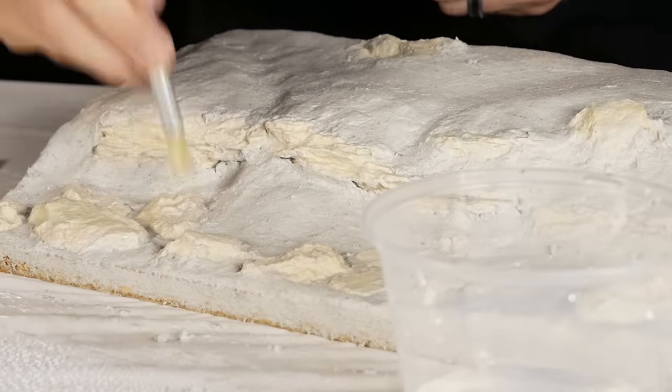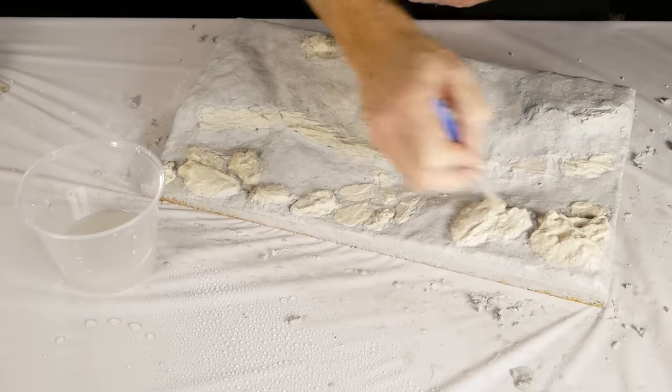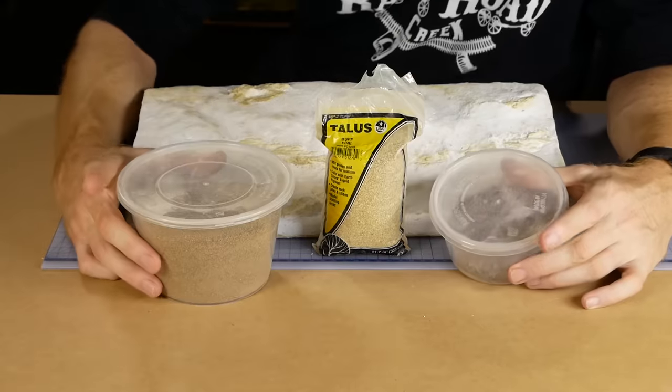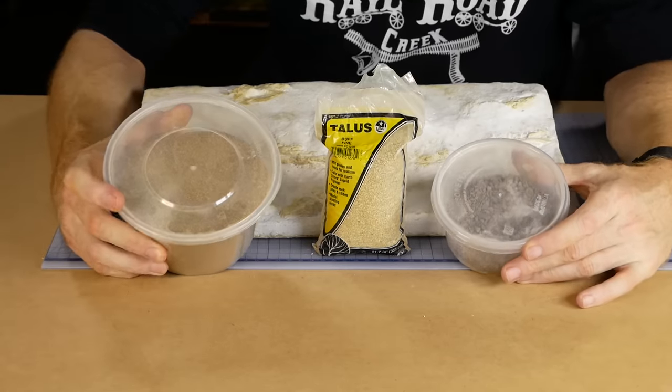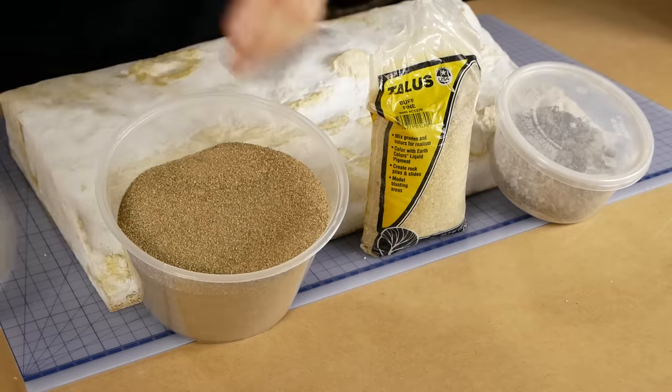More plaster mix is added as necessary and I continue to smooth the plaster with my fingers as it begins to set. Any plaster that got onto the rock detail can be washed off with a stiff brush and some water — make sure you do this before the plaster completely hardens. For the riverbed detail I use a variety of textures: some Woodland Scenics fine talus, some coarse dirt, and some sand.